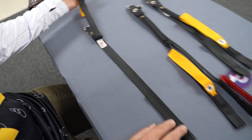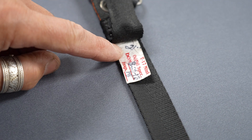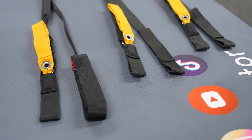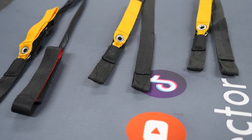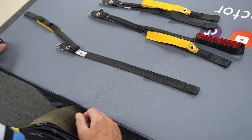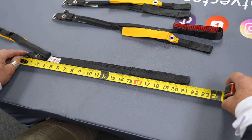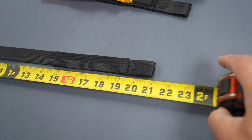There is an ID tag put on the riser when it is produced. It shows the production date, the inspector, and the length of the riser. If that tag has been removed and you want to measure the riser, you're going to measure from the end of the ring to the end of the riser. To verify this, we show that these risers are 21 inches.